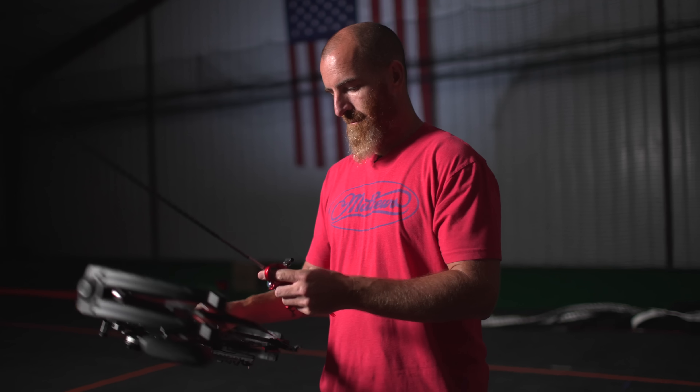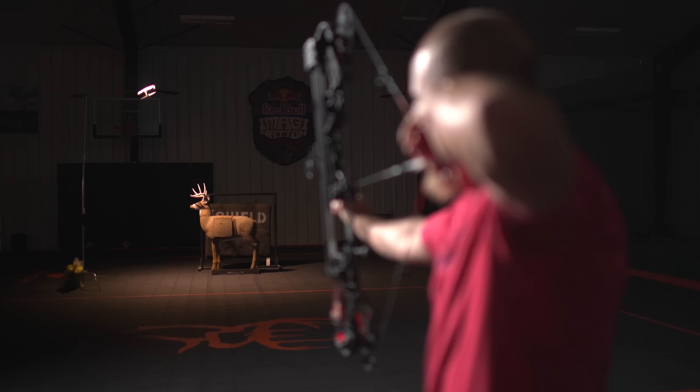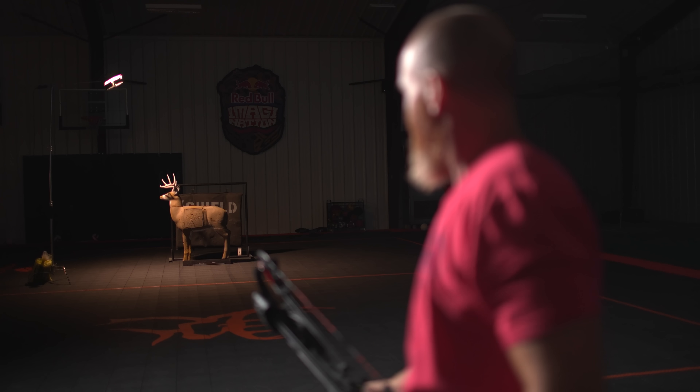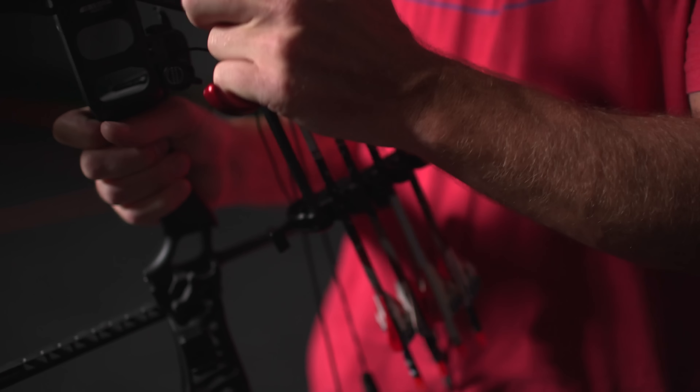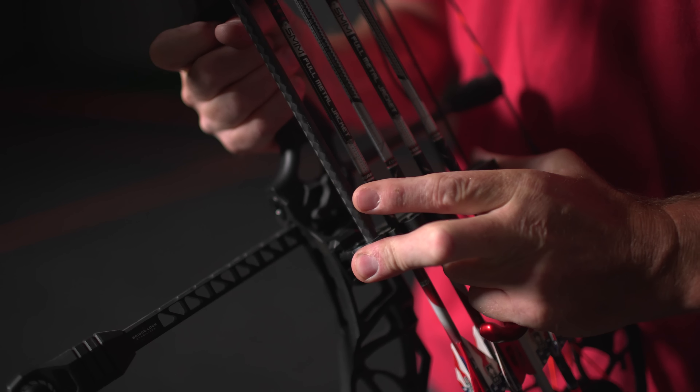One thing Matthews has always done well is offering a few different quiver options. This year I'm trying out this quiver and this different configuration for the first time. Pretty much any way you'd like to hold your arrows on a bow, Matthews has a way for you to do that. Typical to Matthews form, they've thought about the hunter — it's quiet to slide in and out, and if you put it in a blind, hang it in a tree, or put it in your backpack, you can get it on and off quickly and quietly.